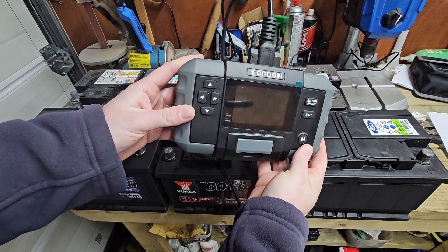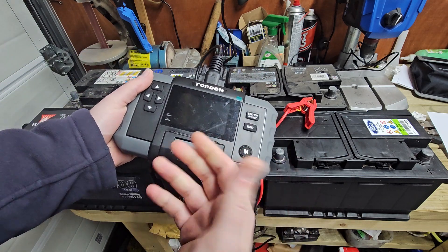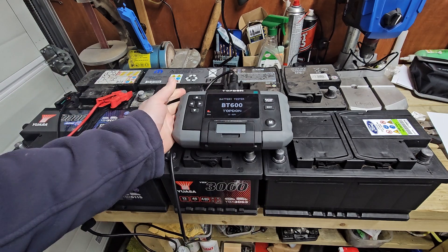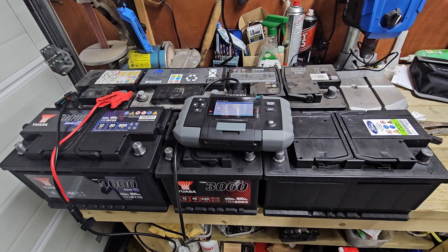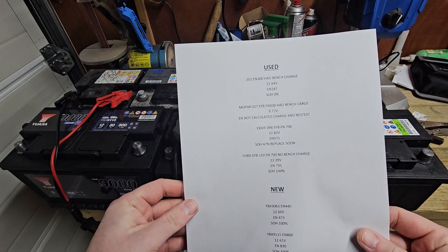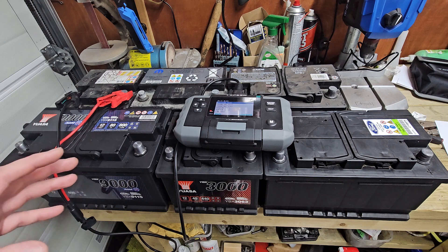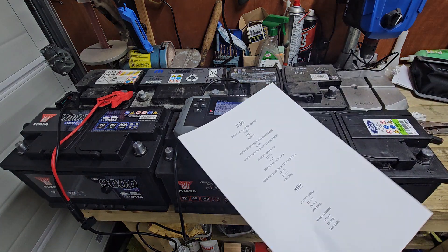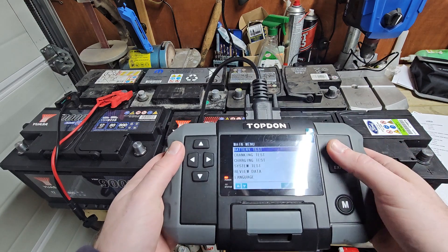I'm not going to get involved in doing charging system tests and cranking tests and stuff like that because I don't need to. All these batteries have had a full bench charge using a smart charger, and they've all been tested at a local battery specialist. I forget what machine they were using but it was a pretty expensive unit — it might have been a Bosch or Midtronics, I can't remember. I wasn't allowed to film any of that because they didn't give permission, so I just printed the results off.